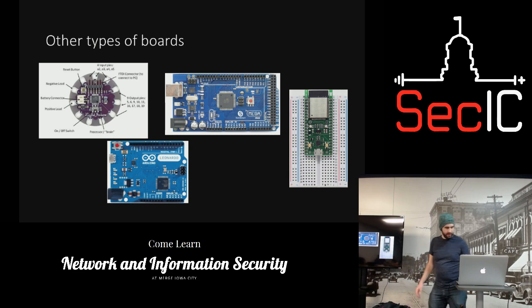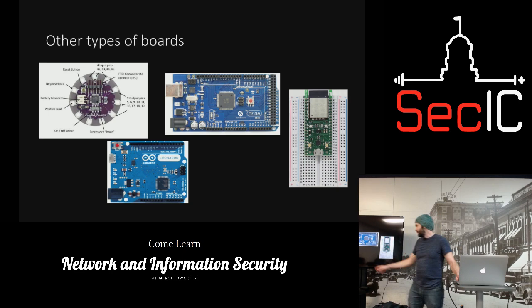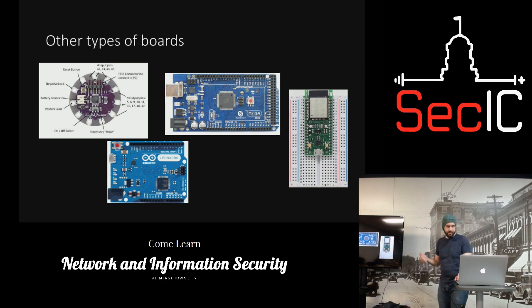The Uno Rev3 has a bootloader and all the processing power, so it's nice for prototyping — you can pull it right off and solder it on a board. There's also a nice prototype board you can plug right into a breadboard and connect anything you want for quick tests.